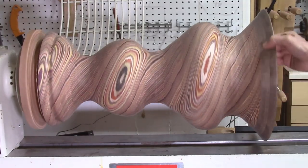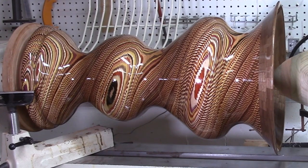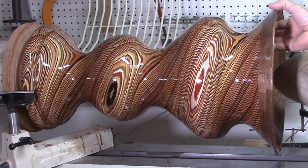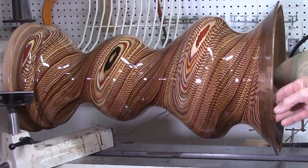I applied finish to the vase on the lathe, both the inside and out. I started out with several coats of shellac and then finished with about 10 coats of wipe-on polyurethane finish, allowing each layer to dry several hours before the next coat was applied.